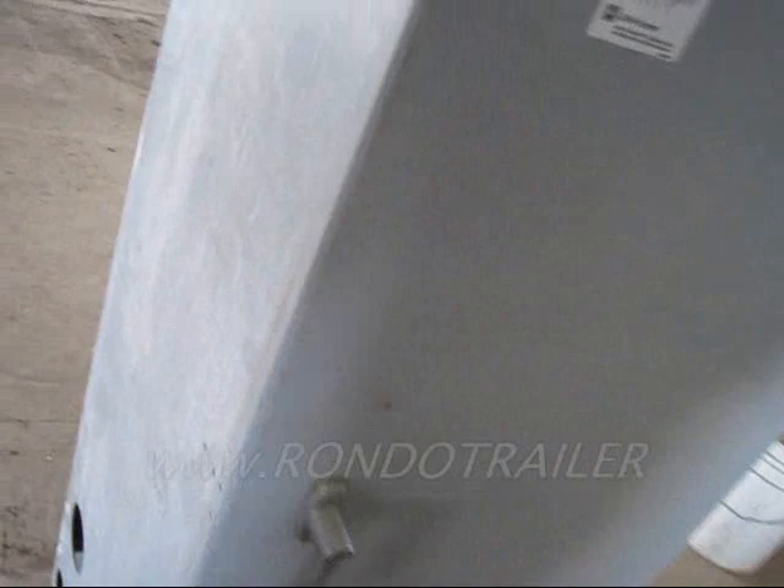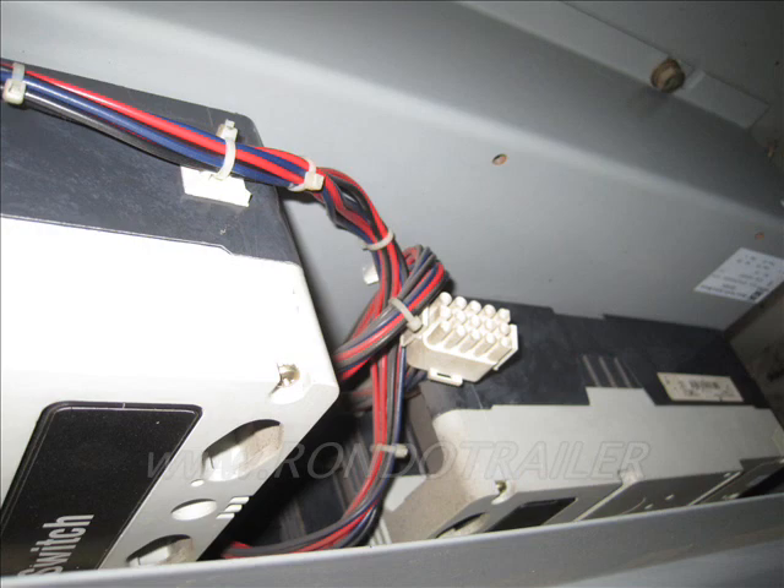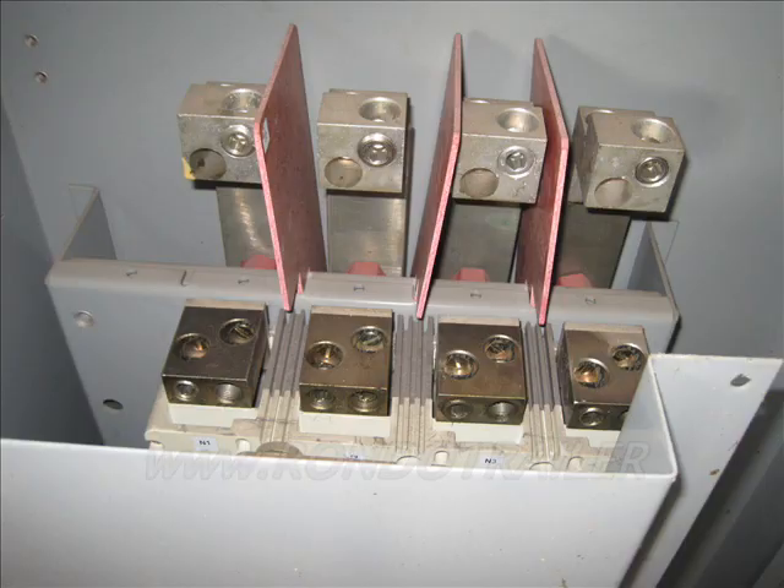I don't know if I can open it for you. So there's the transfer switch. Let's fire it up.